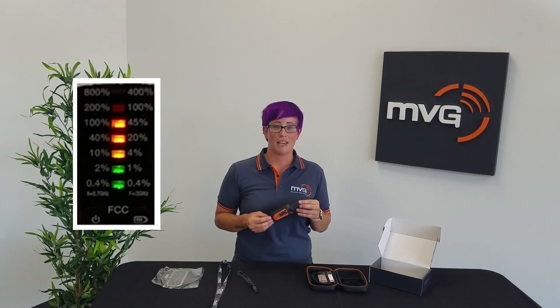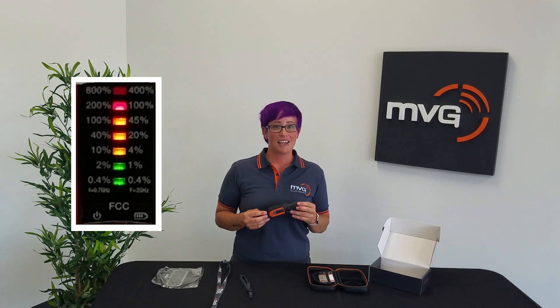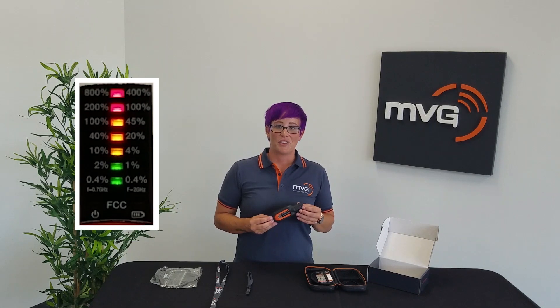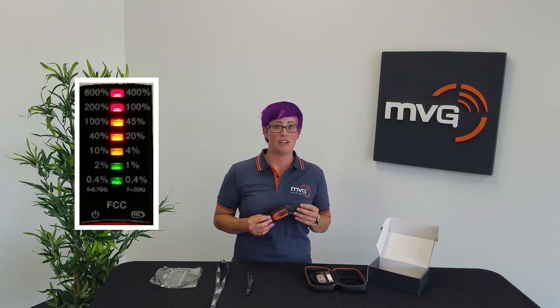The fifth light is orange and indicates that your surroundings are now above 100% of worker standard. The sixth light is red and will alert you with two beeps, indicating that you're at a minimum of 200% of worker standard — classified as a critical or danger area. The seventh light indicates that RF exceeds 800% of worker standard and you need to leave the area immediately.